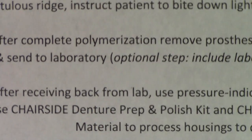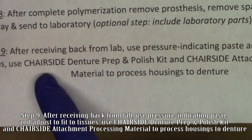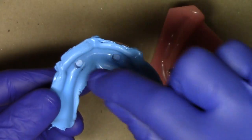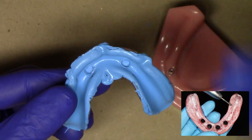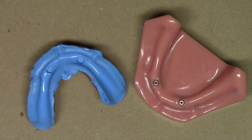Our last step is after it comes back from the laboratory, I use PIP indicating paste, adjust the fit to the soft tissue, and then if I'm picking up directly in the mouth — which I typically advocate — I use my chairside denture prep and polish kit and attachment processing material to process the housing to the denture. For cases where I'm doing more than three or four implants, I do like to have the laboratory use the analogs and then process the acrylic directly to the housing. I like to do it only with this reline step because it's just such a thin amount of acrylic that the laboratory is adding and the chance of polymerization shrinkage is very low. This has been a laboratory demonstration of what I do in my clinical practice with my protocol for same-day locator laboratory reline procedures. This is Dr. Michael Scheer with Learn Locator, a free resource on how to treatment plan, utilize, and maintain locator and locator RTX attachments for overdentures. Thanks for tuning in.